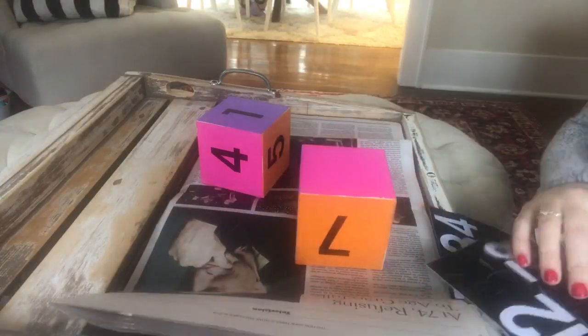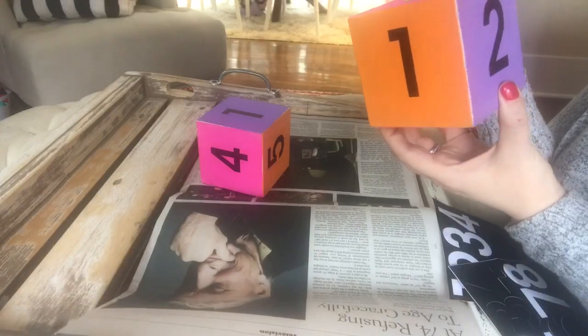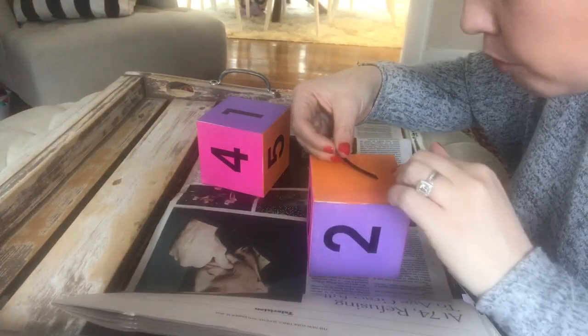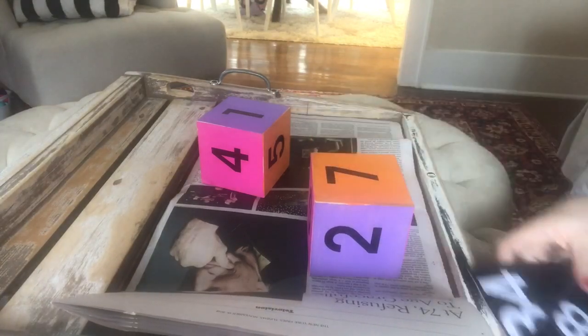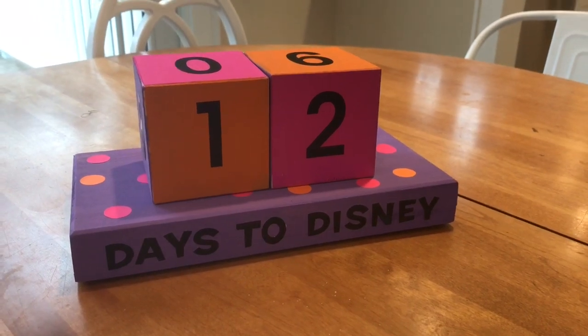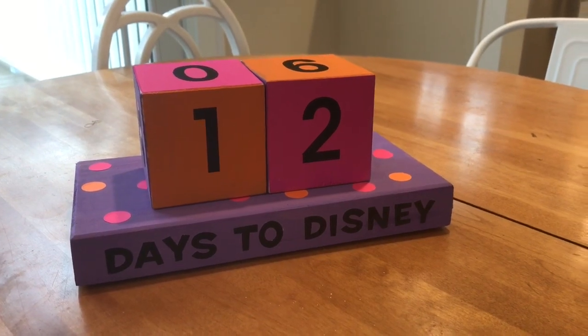I'm just eyeballing it to make sure my numbers are centered — I'm not doing anything complicated like measuring. These are vinyl stickers, so they go on easy and you can move them around if you don't like where they are. And here is the finished product. I think it is so colorful and cheerful. We're going to put this out in our kitchen so we can see how many days we have left to our trip. Super simple — I love how this came out.